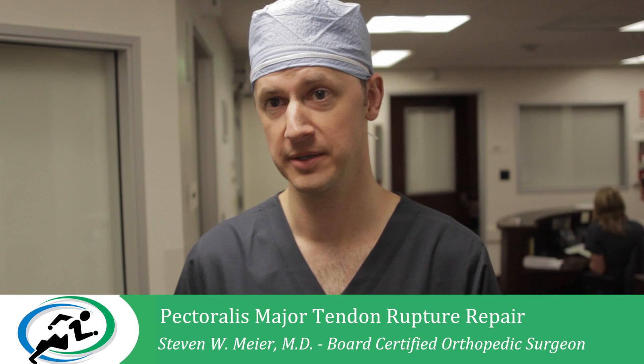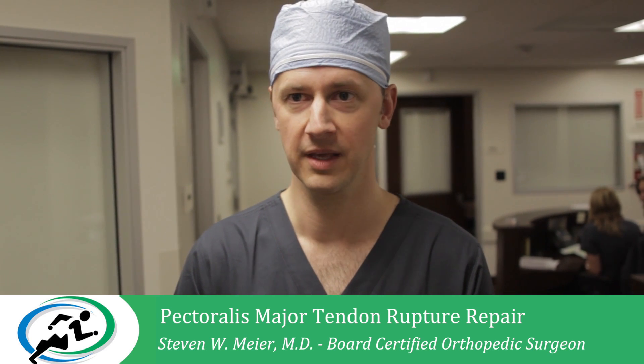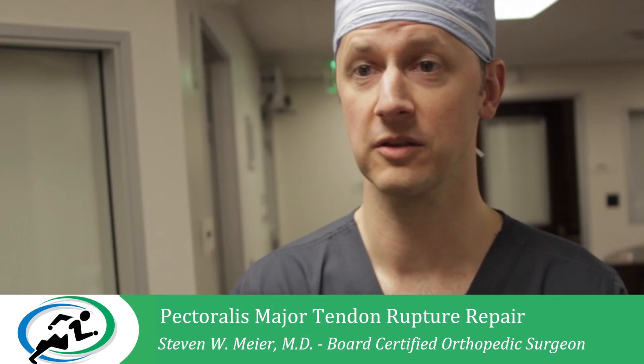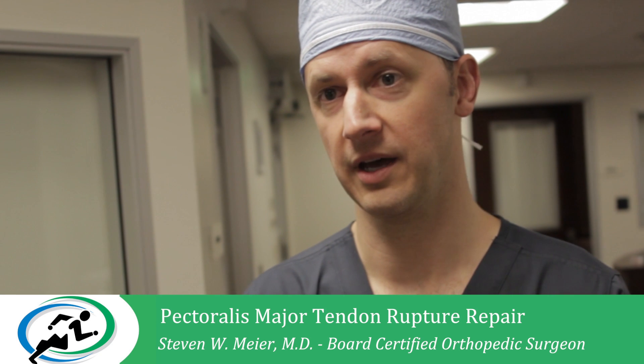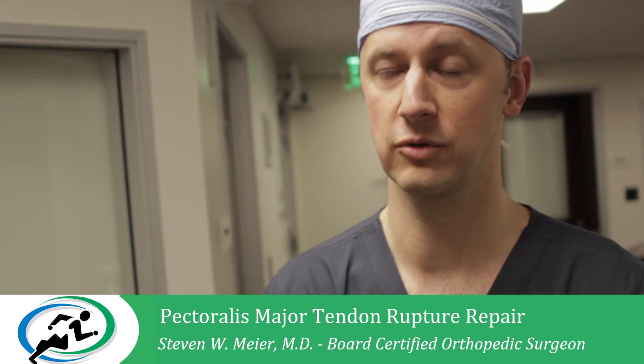We've completed the surgery and everything went very well. We obtained a very good repair and now we can look forward to the healing process beginning. Based on the way things went today in surgery, I'm very optimistic and look forward to Christopher doing very well.